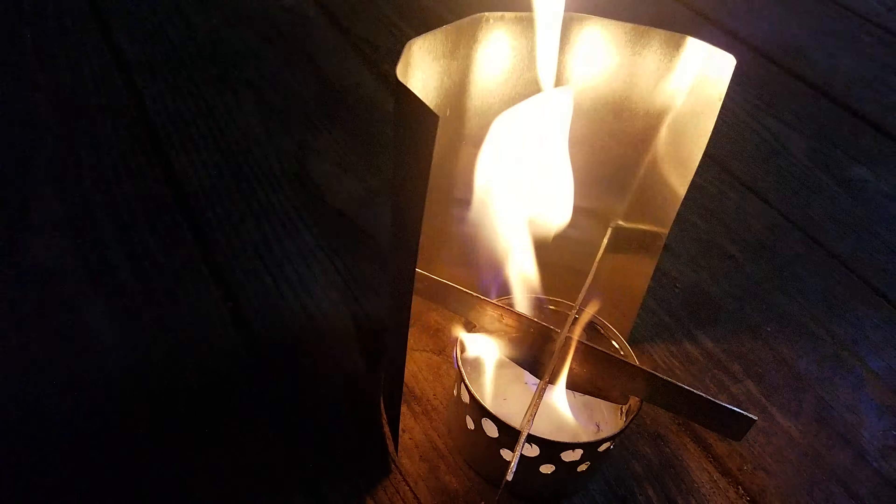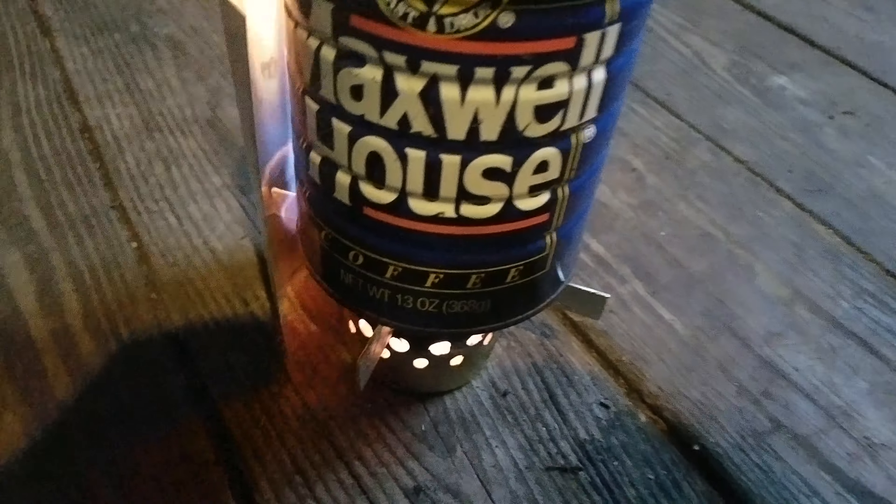I'm trying to put a little bit in there. There we go — homemade stove.